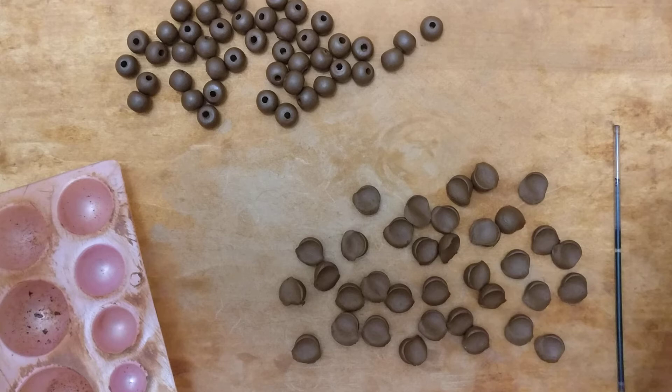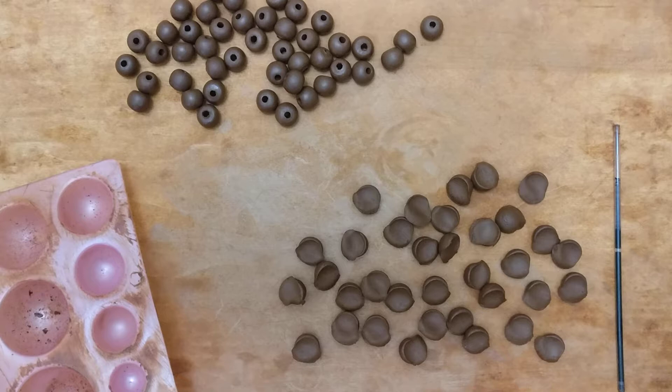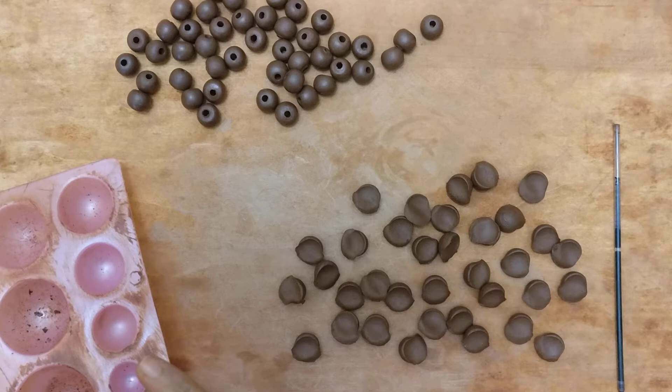Hello everyone, today I'm going to be showing you how I work on beads. It's been a while since I've put up a post, so sorry about the delay. Let me get back to what I was saying.